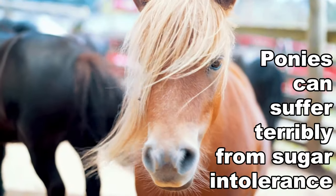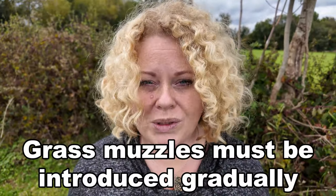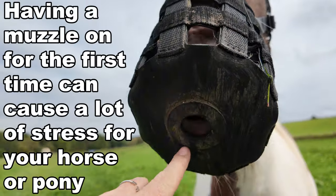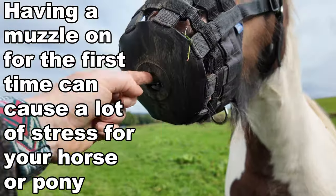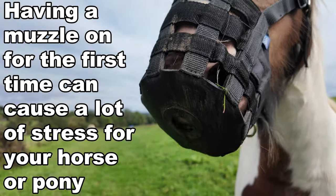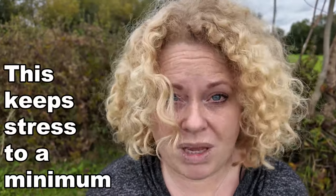Ponies suffer terribly with this through the summer months. The first thing you need to really think about is the gradual process of introduction. Having a grass muzzle on for the very first time can cause a lot of stress because the grass intake is reduced so quickly. It's best to build up the amount of use over a period of time to keep stress levels down to a minimum.